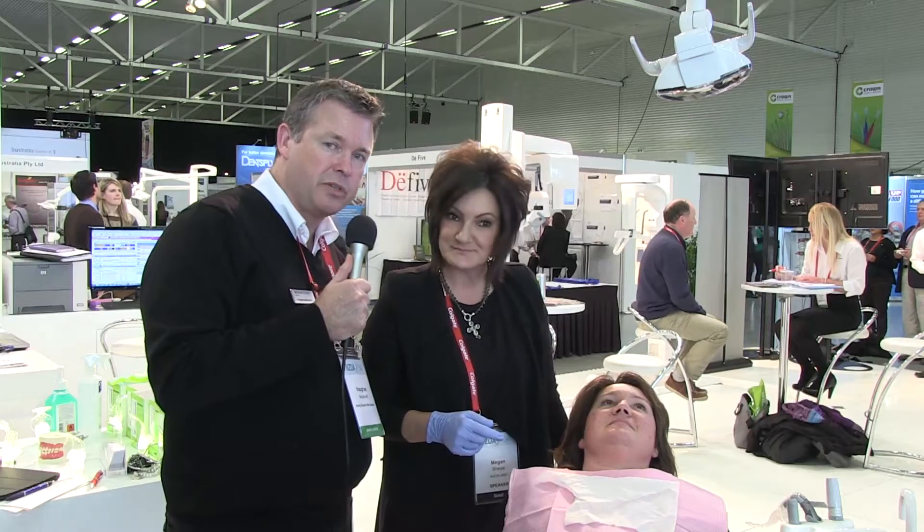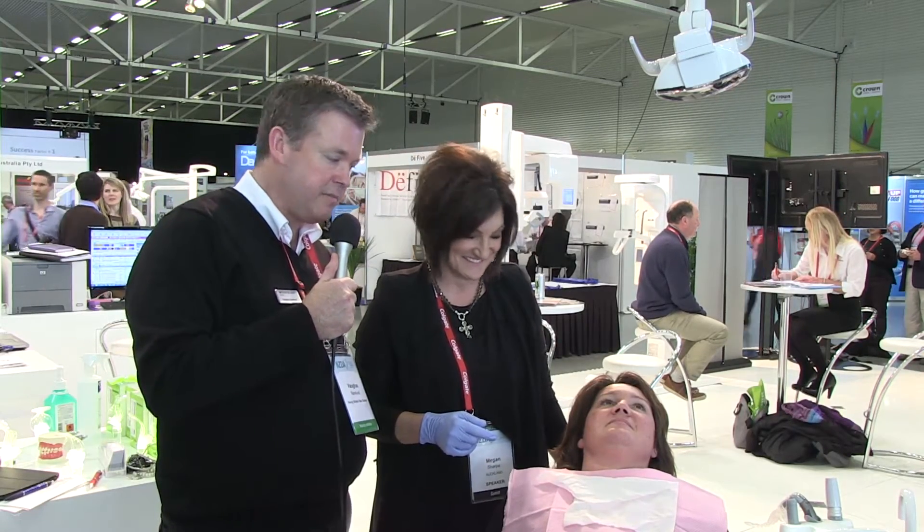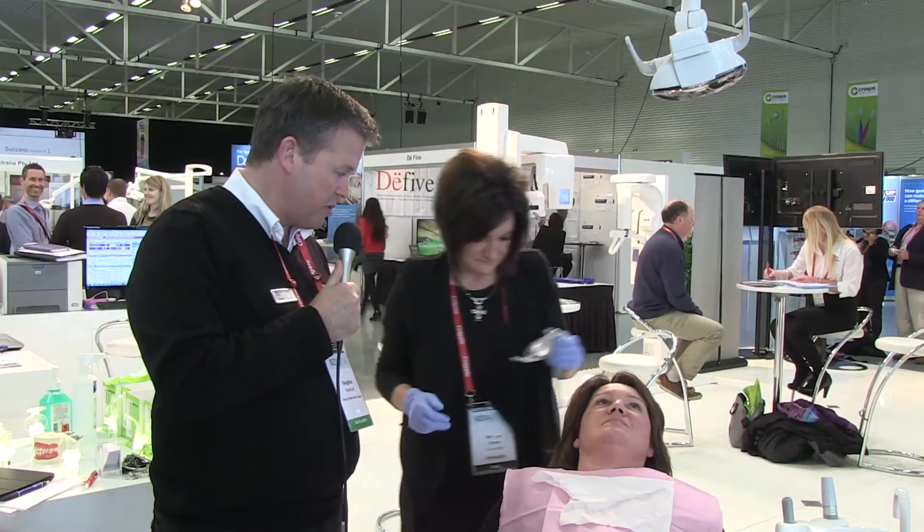Joining me here is Meg Sharp. Meg is our professional services manager, and what we're going to demonstrate today is a new Isolite system. So Meg, why don't you just take us through what this is all about and the sort of impact it's making in the dental community.